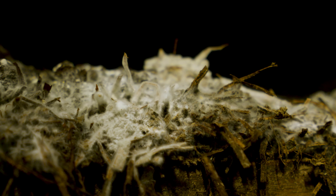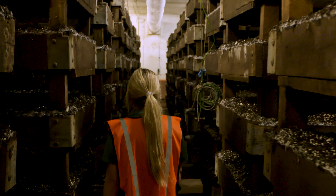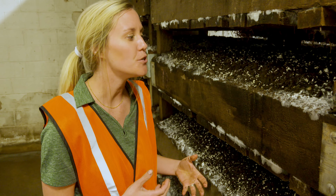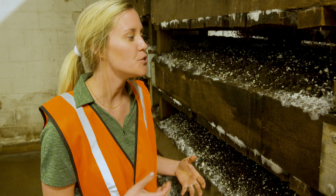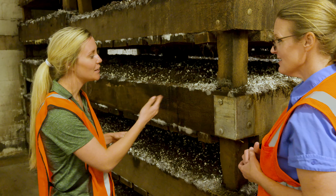So when it comes in, it goes into a spawn room where it stays for 15 days, and during those 15 days the mycelium is allowed to colonize and mature. On day 15 we pull all of those trays out and they're ready to be cased — by cased I mean we put this mixture of peat moss and lime on top — and it goes into a setback room, which is where we are now.